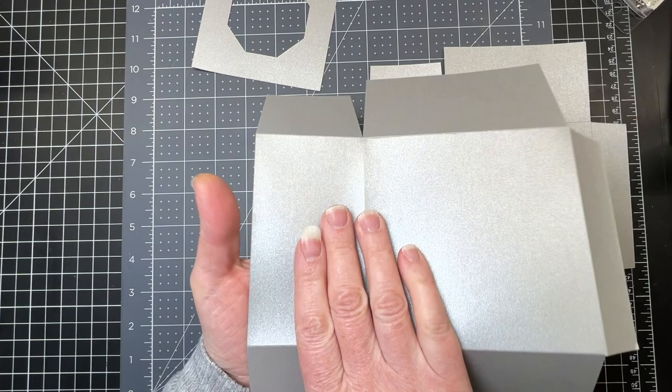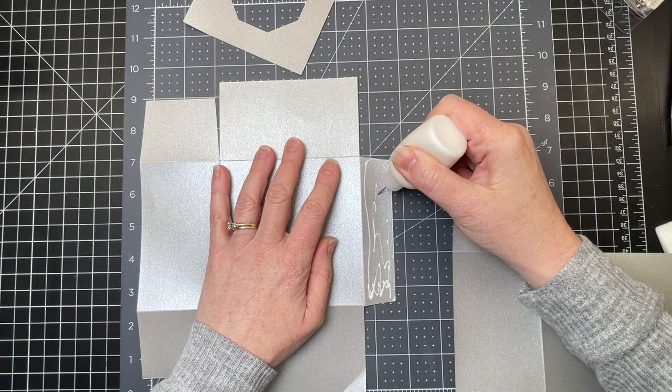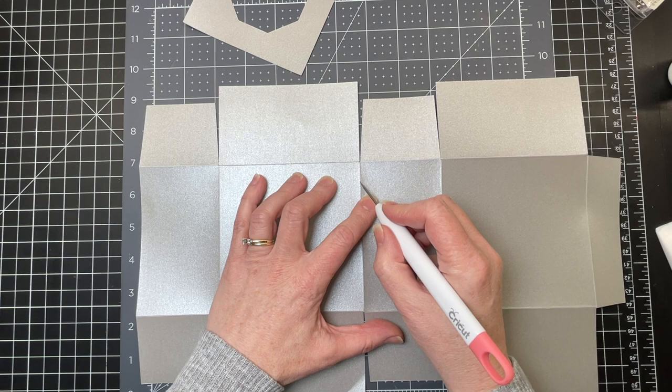I've cut the pedestal pieces out of metallic shimmer paper — eight and a half by eleven shimmer paper. I'm just folding and burnishing the score lines for both pieces. I'm putting glue on the side tab, taking my piece — which is in the identical position as the other one — and laying it right on top of that tab. I want that cut edge to be right on the score line of my tab.